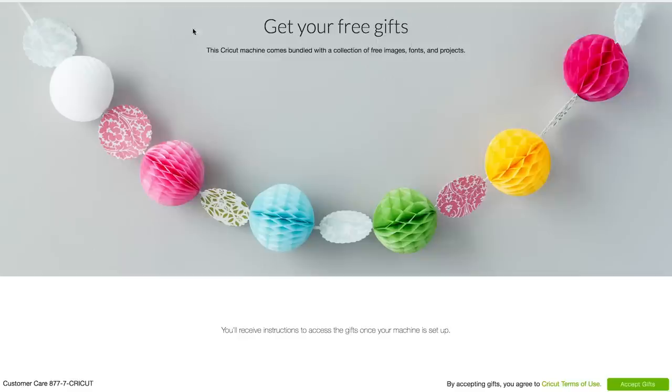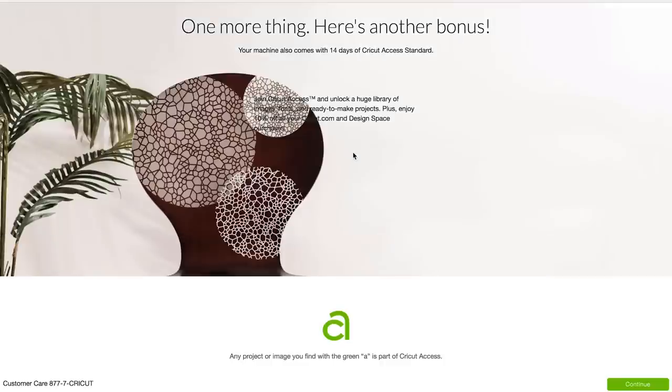With your brand new Cricut machine, you get some free gifts — accept them. The other thing that comes with a brand new Cricut is Cricut Access, which is their library of ready-to-use images, fonts, and projects. They have great fonts, great images you can cut out, and tons of projects that are just ready to go — all you have to do is click the Make It button. This little A icon appears next to anything that's Cricut Access. You get a two-week free trial, and then it's a monthly or yearly subscription after that.